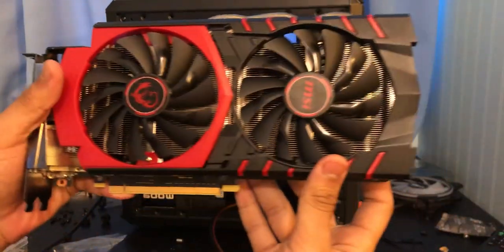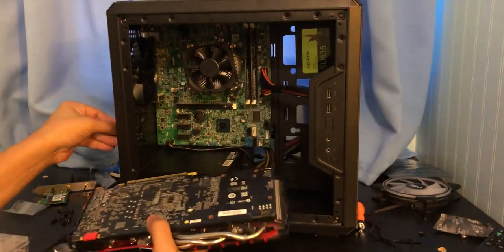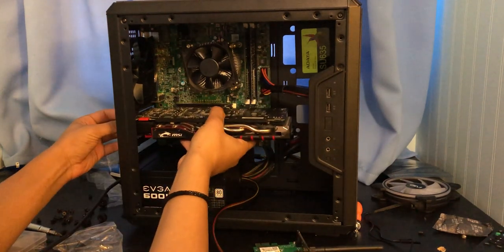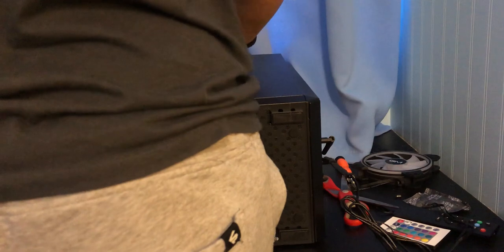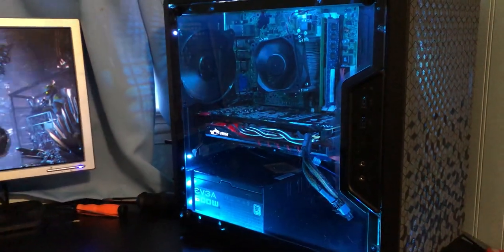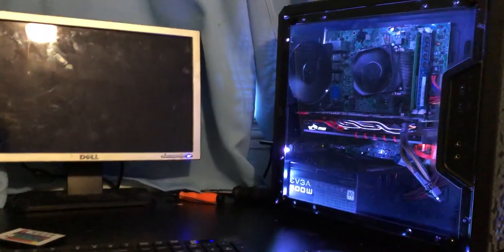The only thing left was installing the GPU, which was easy. It's a bigger GPU but it fit fine. I did a bit more cable managing at the back, put the side panels on, and I was finished — except I forgot to install the RGB fan. But it's built, it looks good, and now it's time to see how it performs.